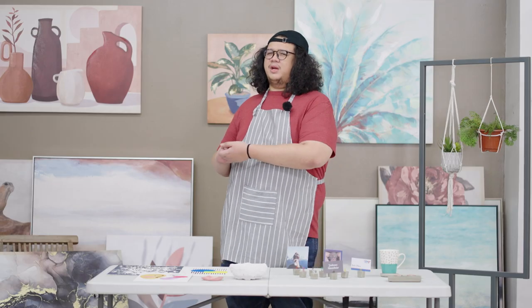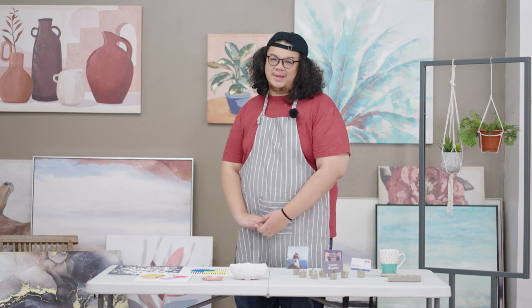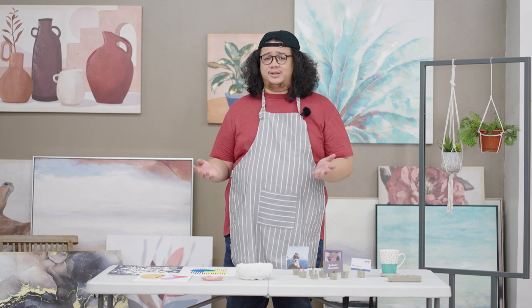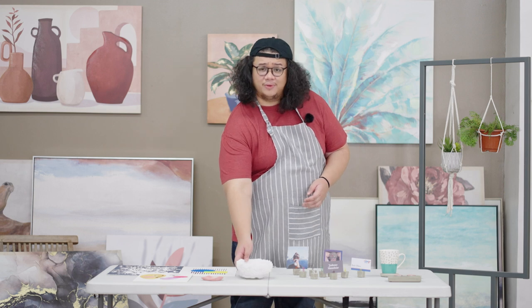I think your home décor looks a little bit flat. Maybe it's not giving you the aesthetic value you had hoped for. What you can do is take some plaster — you can buy it at any hardware store — and you can slather it on any ceramics that you have, like this bowl over here.